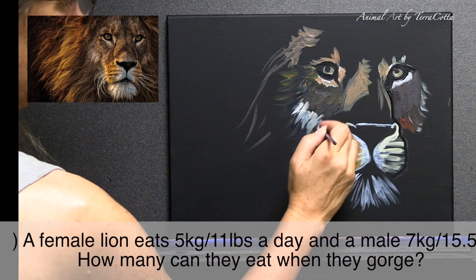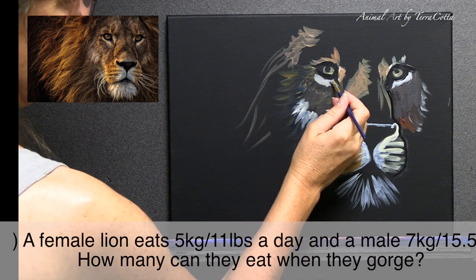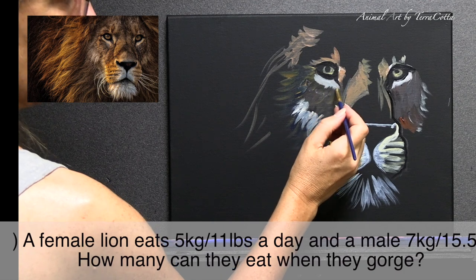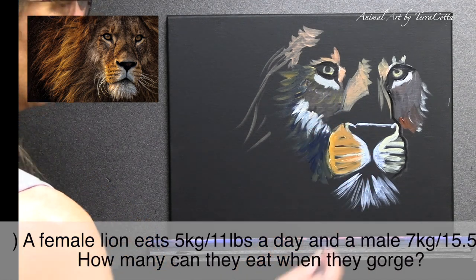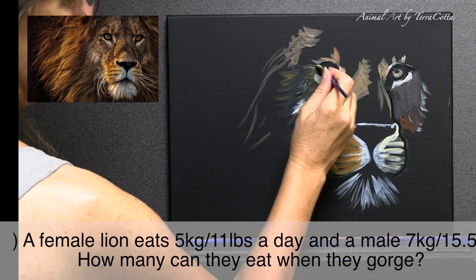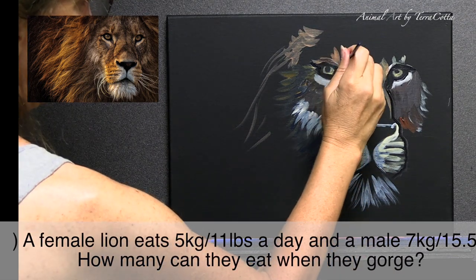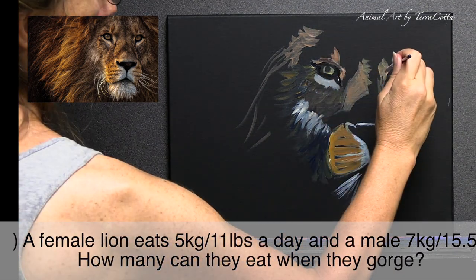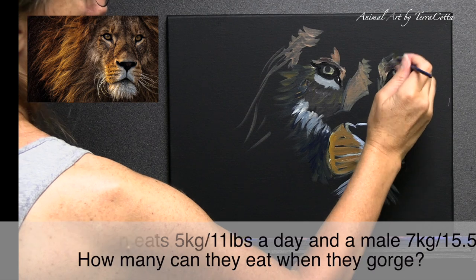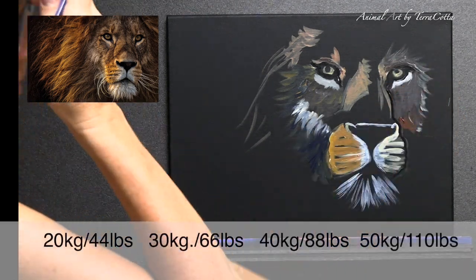Number three: on average a female lion eats about five kilograms of meat a day — that's about 11 pounds. A male eats seven kilograms, or 15.5 pounds. But when lions have a big kill, they will sit and gorge all day. How many kilograms of meat can they eat when they're gorging?